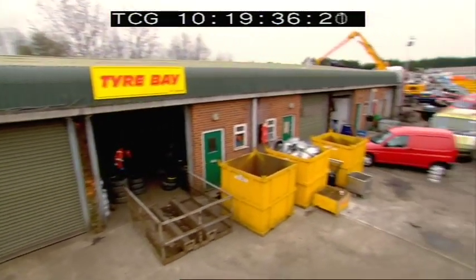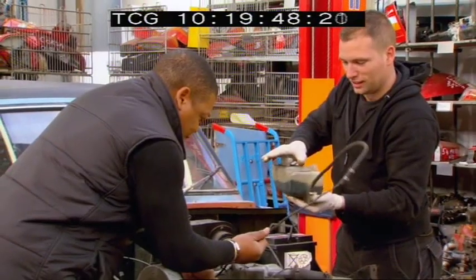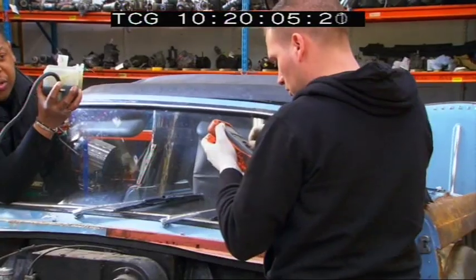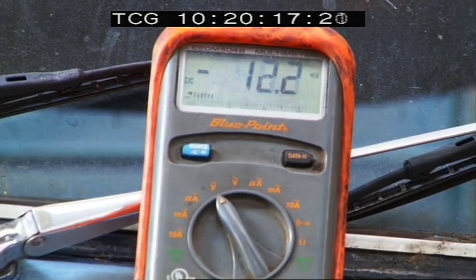Across the yard, George and Sheldon are determined to hear that Herald engine running, as it could be a big seller. They turned it over but couldn't get a spark. You're going to have to check things like your plugs, the leads, the coil. For those who don't know what a coil does, it's a converter — it converts 12 volts into a much higher voltage for your spark plug. All the time that reading's not stable, it's not working. I think the coil's had it.